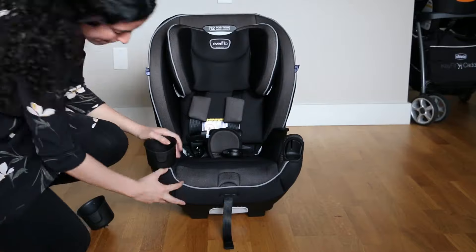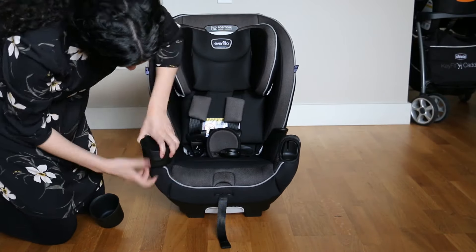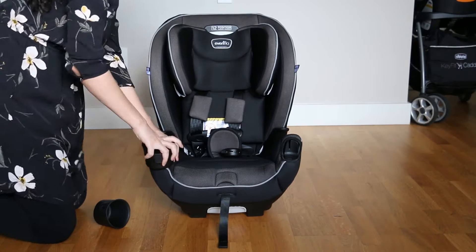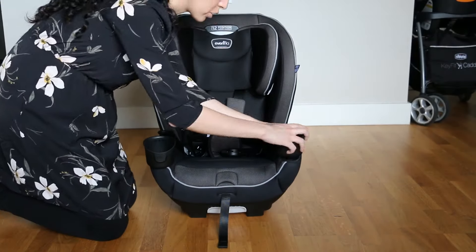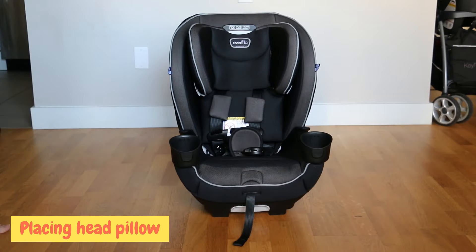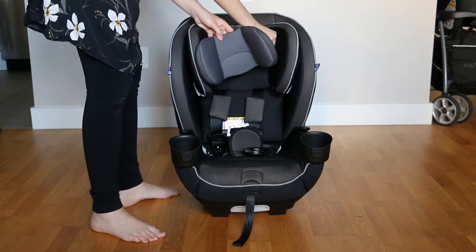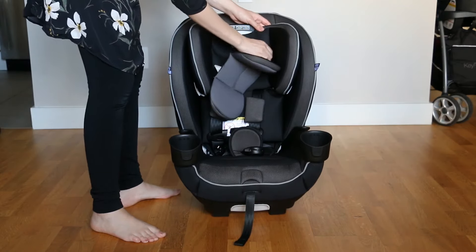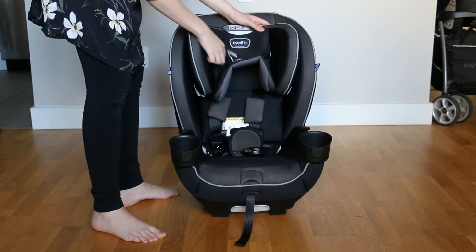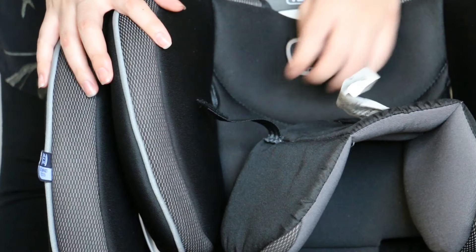Now we're going to assemble the car seat. The first step is to put in your cup holders. The holders have two divots that stick out — you line them up with the slots on the sides of the seat and press them on. Next, you put the head pillow on by putting the velcro on the pillow through the slots on the sides of the headrest. Don't do what I did here where I put the pillow on upside down — put it with the velcro of the pillow on top so it doesn't keep flopping down.